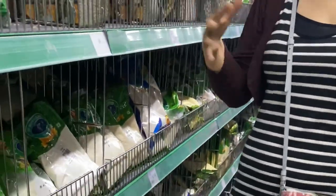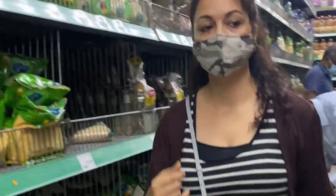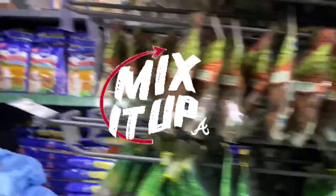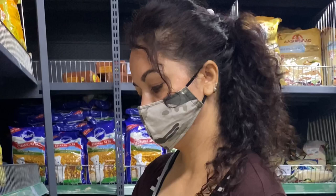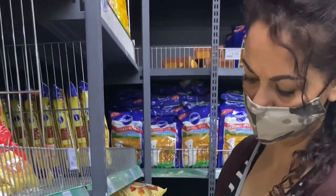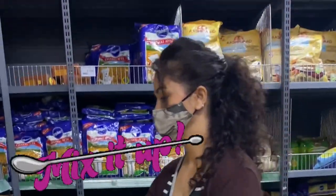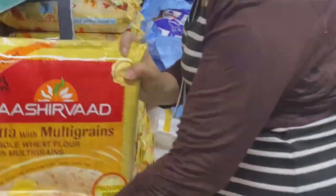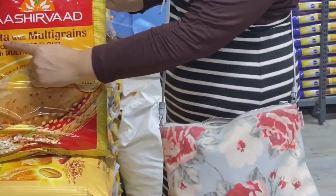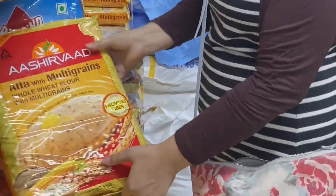What I do is buy half a kilogram of each flour and bring it home and mix it all together — a custom blend for my family. You can do the same: while preparing the dough, just take a handful of every grain and mix it with your normal wheat flour. People also use store-bought multi-grain whole wheat ata, but I make it myself for my family.